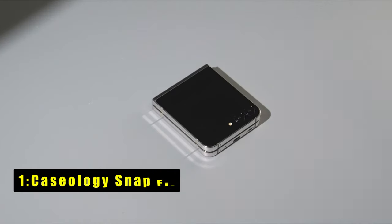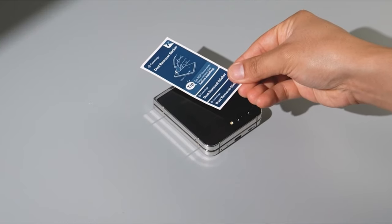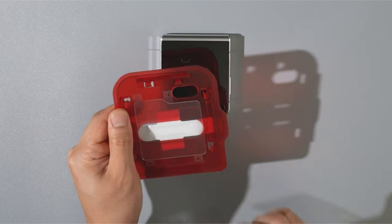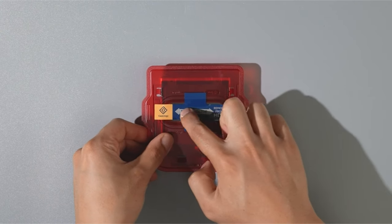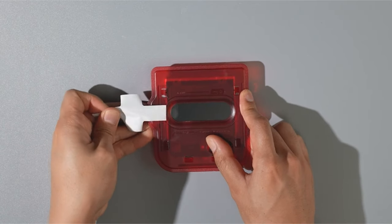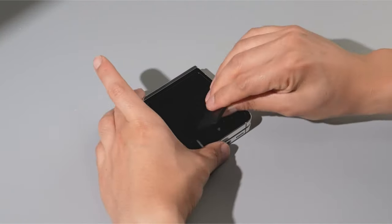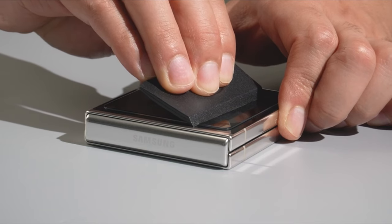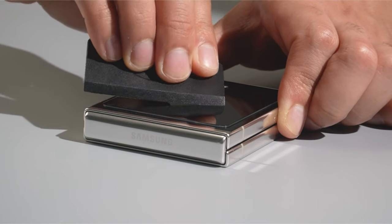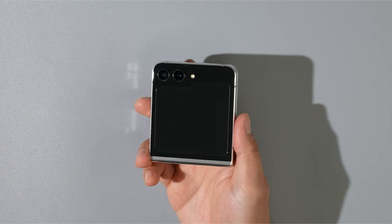Now moving to number 1 is the Caseology Snapfit. The Caseology Snapfit for the Galaxy Z Flip 6 offers premium protection and seamless compatibility with your device. Designed in Irvine, California, and officially tested for Galaxy phones, this ultra-clear tempered glass protector maintains your phone's natural feel while preventing smudges with its oleophobic coating. The Snapfit alignment tray ensures a quick and easy application process, eliminating bubbles and misalignment. The package includes two glass screen protectors, an alignment tray, a microfiber cloth, dust removal stickers, and a squeegee for a complete installation kit. Compatible with most cases, the Caseology Snapfit provides reliable protection without compromising your device's style and functionality.